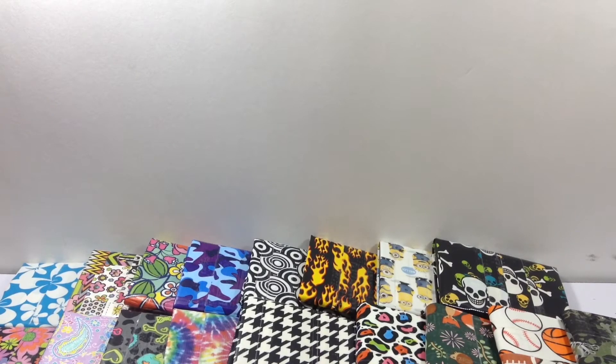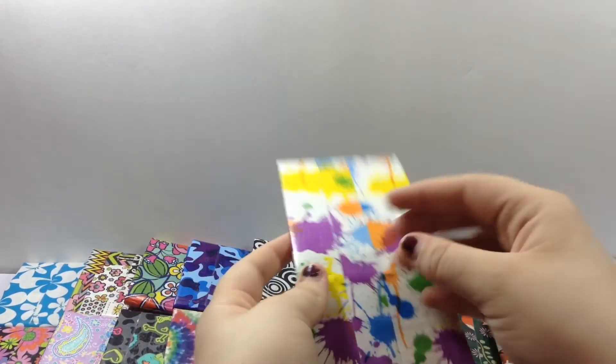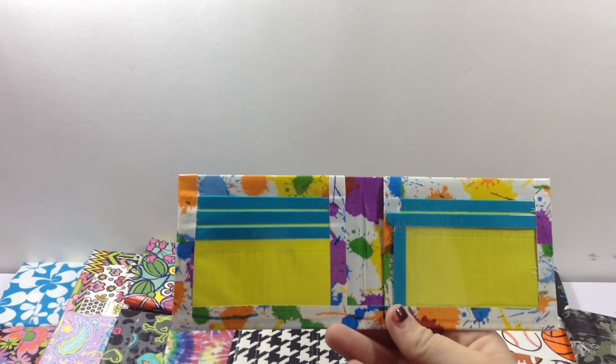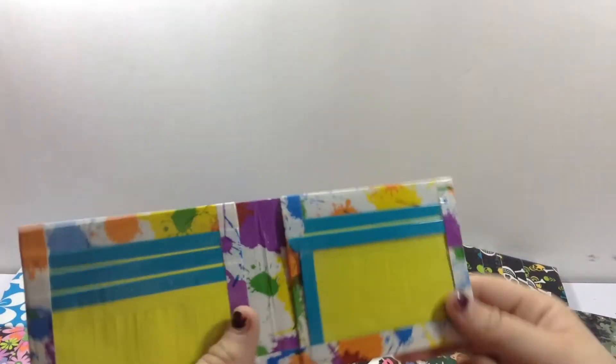And I literally just finished this wallet before I filmed this video. It's just paint splatter. The seams are clear taped. Has a tilt billfold, clear tape, and thin. It just has five card pockets, an ID, and two hiddens — I still have to cut the slits. But I really like this wallet and I think it turned out really nice.